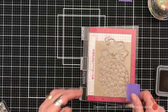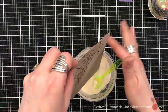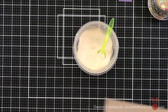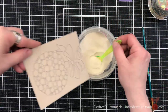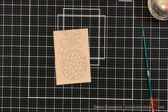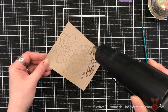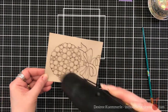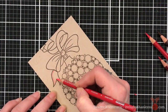I'm using my Distress Oxide in Ground Espresso — I seem to be using that a lot through the series. I'm then going to come in with the WOW clear matte embossing powder. I didn't want it to have a gloss; I wanted it to have a very dull matte look when it came to the embossing. It's not a super gloss, but there is some sheen there. By all means, use what you have — use your clear, your white, or whatever color you have and have fun with it.